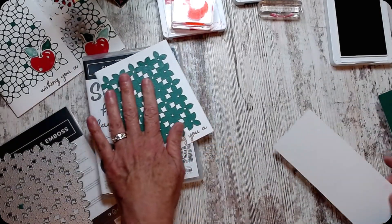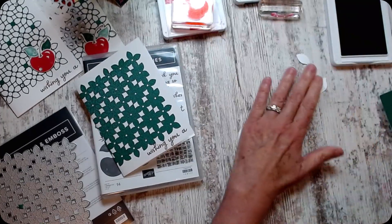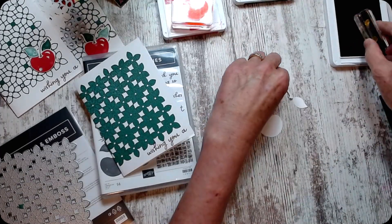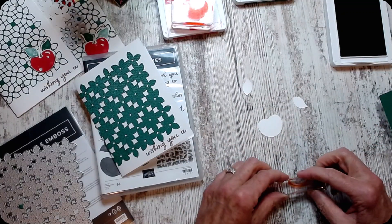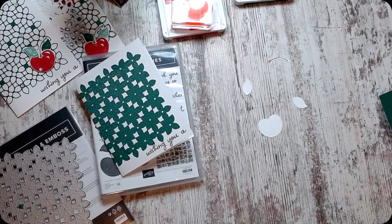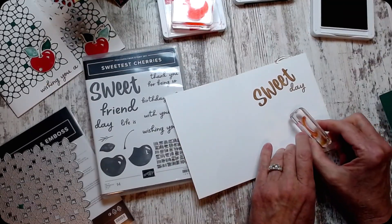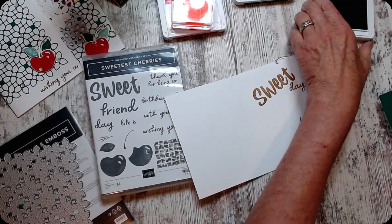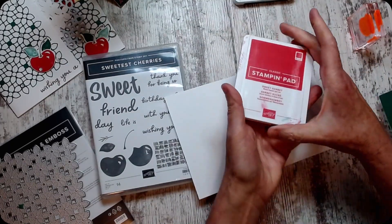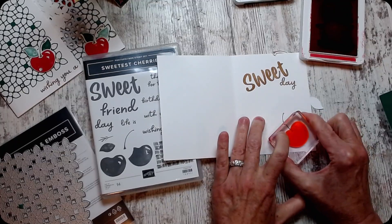I found it worked better for me to punch out my cherries and then stamp them. Punch it all out and then add it — so here's my stem. I'll move my Pecan Pie out of the way — actually no, because I want to do the cherries on the inside too. See how confident I was putting that where I wanted it? Sweet Sorbet — perfect.